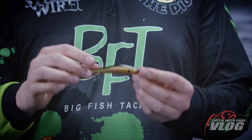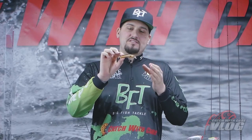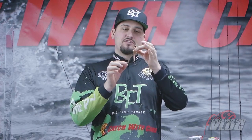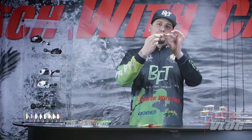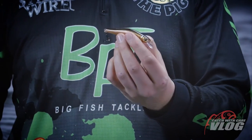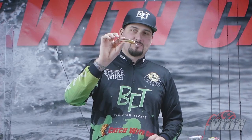Let's talk hard baits. Strike Pro Inquisitor, really cool twitch bait. Japanese design, tungsten weighted, with a balancing system which makes it cast really far. When it hangs from your tip this tungsten weight moves down, makes it more aerodynamic. When you start to work the bait the weight comes forward and you will have a perfect action. The tungsten is perfectly balanced, so this bait is 100% suspending.